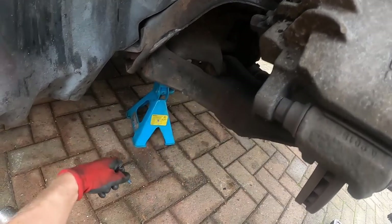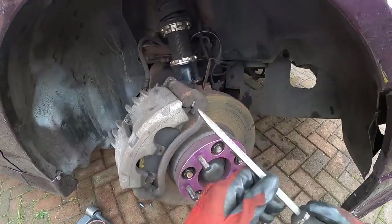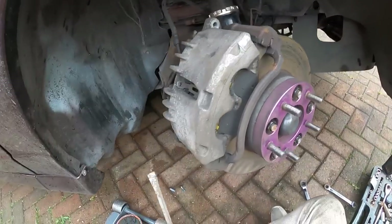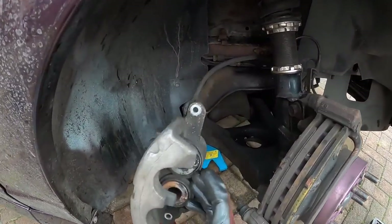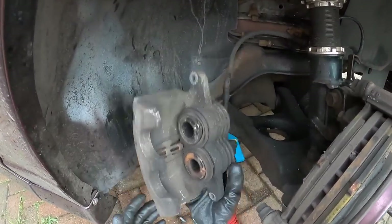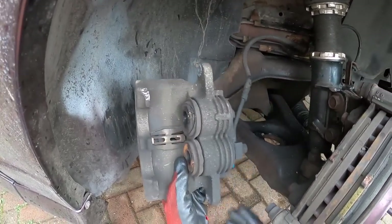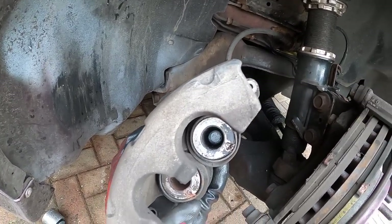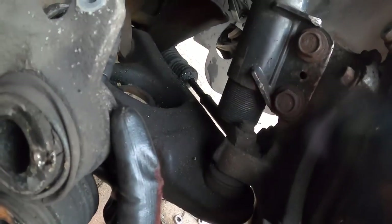We've got two 12mm bolts here for the calipers. I think they're EBC yellow stuff pads. Oh my God, they're light — they're like full aluminium calipers! Oh my God. What is that? I think it's just part of the...